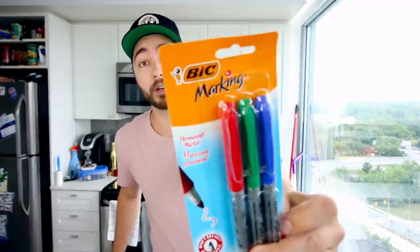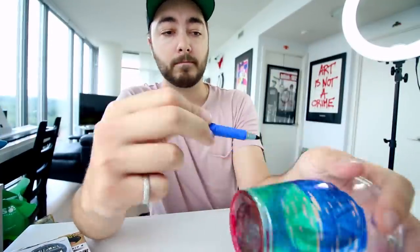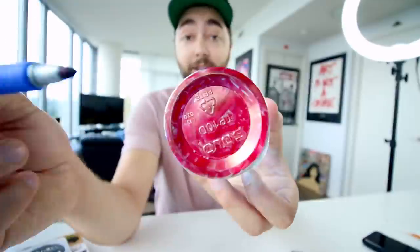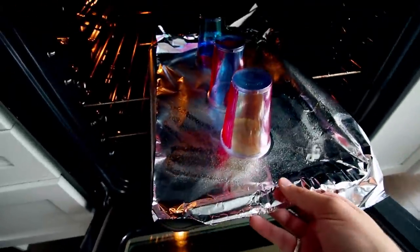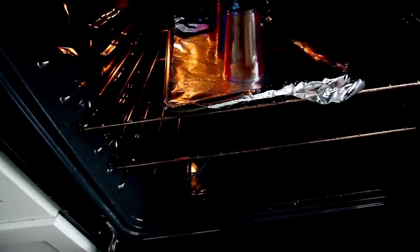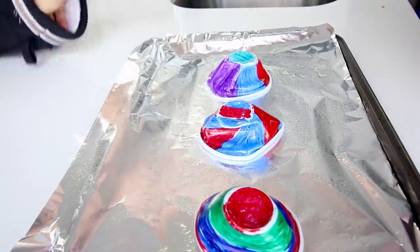Next up: homemade stained glass. For this one you need Sharpies, your oven, and clear plastic cups. Draw whatever stained glass image you want on the cups, then place them on a tray and put it in a warm oven. Once in the oven, the plastic is actually gonna shrink and harden into these little plastic pieces of stained glass.